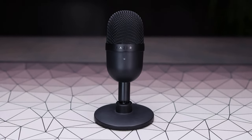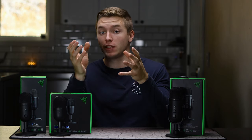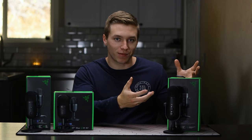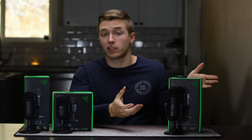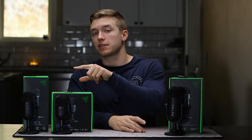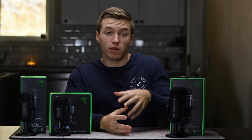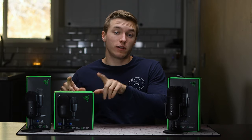The Razer Siren Mini is completely passable and can work just fine, but you are very limited in that you can't make many adjustments or have much control over the mic without getting into software or a third-party application. On the other side, we have the Siren V2 Pro — yes, definitely the most expensive at $145 — but it gives you a ton of control right on the microphone itself and really nice crisp audio quality. The V2X, though, strikes a nice balance between pricing, features, and sound quality, and would be the one I'd recommend most out of the entire lineup, especially with it being commonly on sale on Amazon for around $80 — making it only around $30 more expensive than the Siren Mini. I'll link that down below.